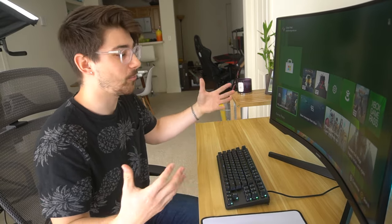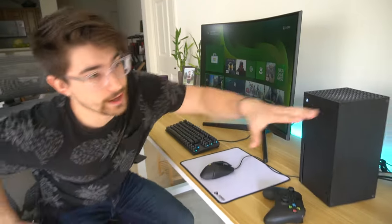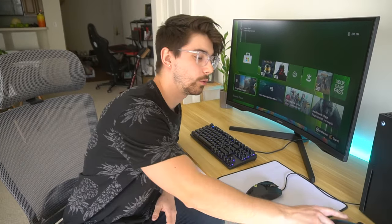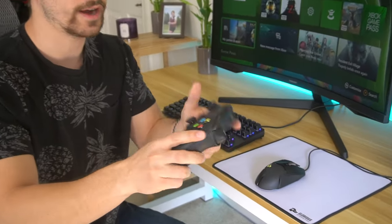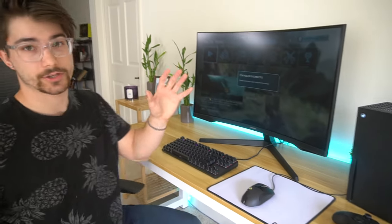Another reason you might want a keyboard and mouse setup: if you have the Xbox Series X on your desk and your PC right next to it, both hooked up to the same monitor, you can just switch between them and keep the same peripherals — that's really nice. Instead of having to relearn a controller, for something like Warzone a mouse and keyboard is going to be better. So let's jump into some Halo and show you how this works.